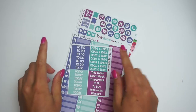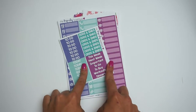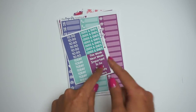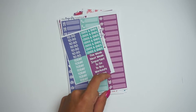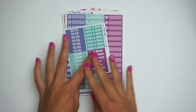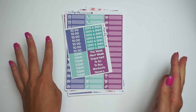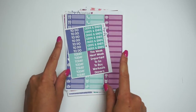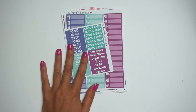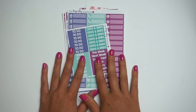Hi everybody, welcome back to my channel. Today I am doing a new release video. Our new releases will be up Friday night at 8 p.m. Eastern Standard Time this week. I just got back from vacation on Tuesday, so I had very limited time to get ready for all of this. There's not as many as I wanted, but that's okay. We have a few weeks and then we'll have more stuff coming out. I'm actually working on some very special things, so I'm really excited to show you guys those as well.